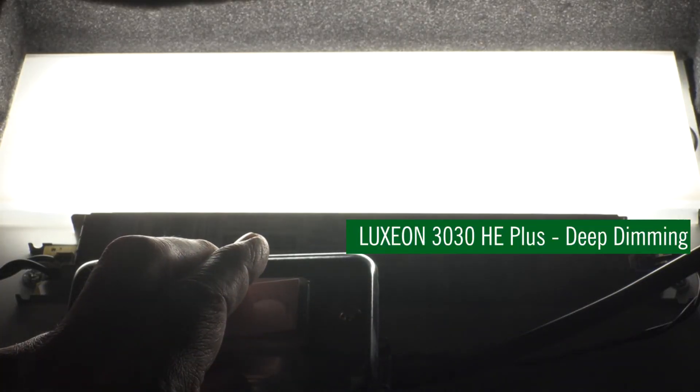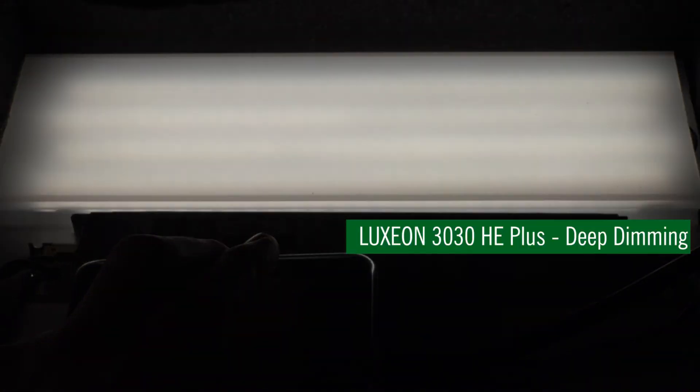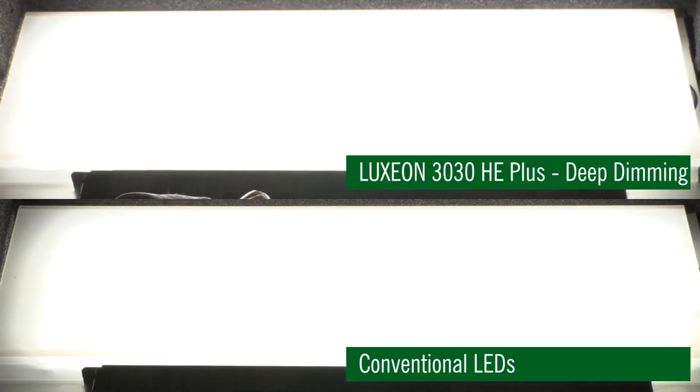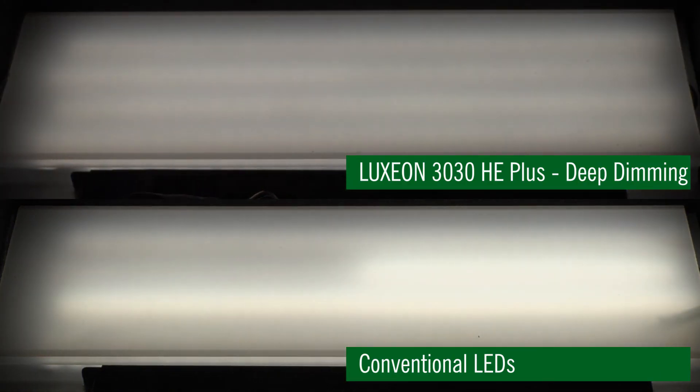Here's an example of boards being populated with the Lumileds' Luxeon 3030 HE Plus deep dimming LEDs. As you can see, flux and color are extremely uniform across the entire dimming range.